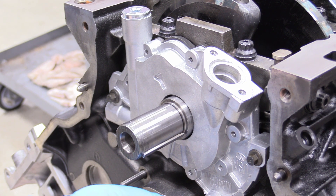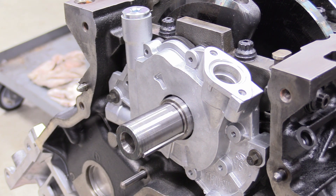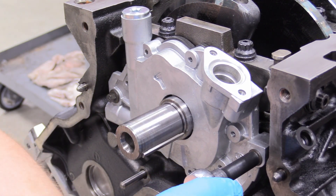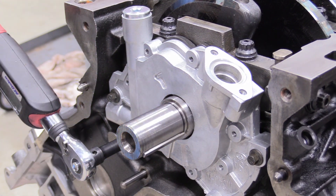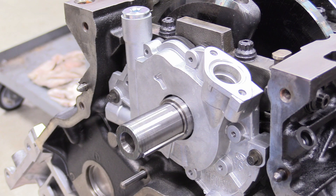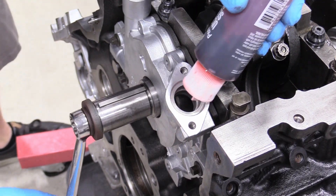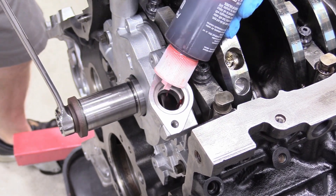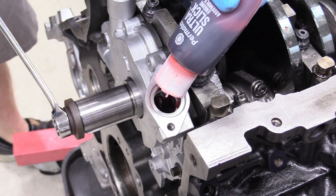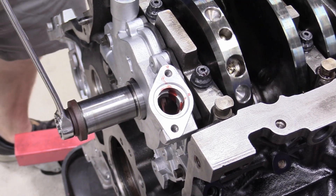Thread in the fourth bolt loosely since it goes on with the timing set later and doesn't need to be torqued down just yet. Set your torque wrench to 8 foot-pounds and go across the bolts. Then remove that timing-set bolt and save it for later. I recommend grabbing some Permatex Ultra Slick or engine oil and pouring it down the oil pump while rotating the engine over, just to prime it and get its life started right — this lubricates those gears inside since they were a little dry.